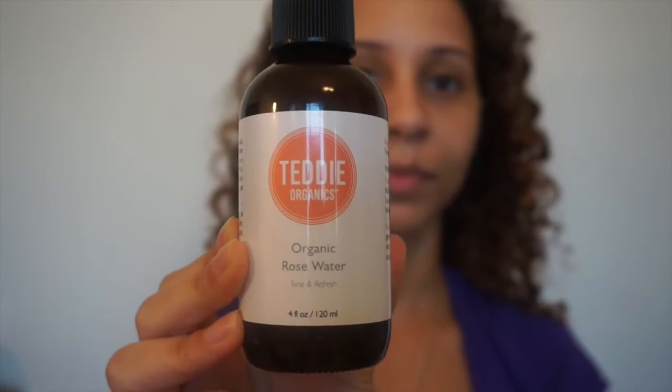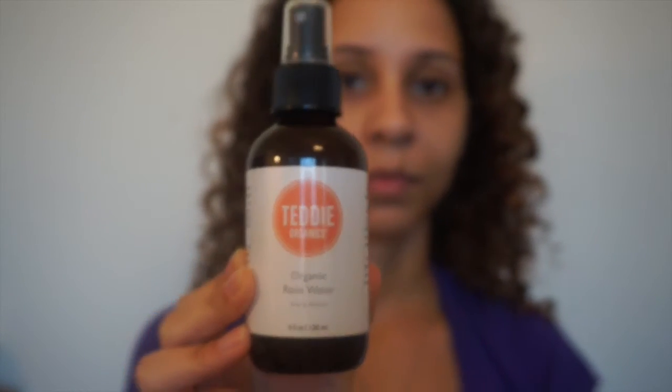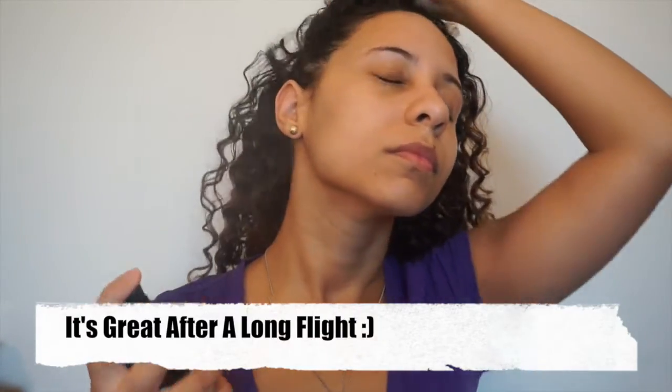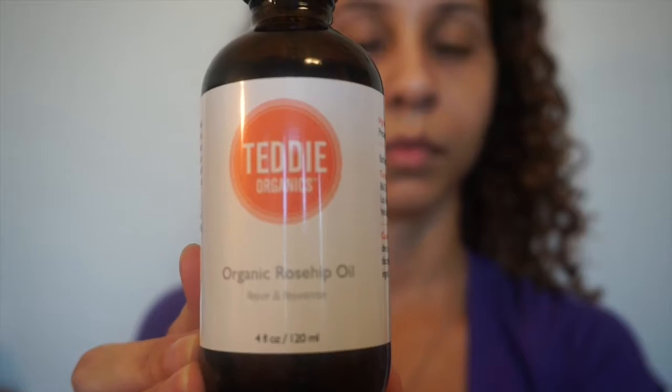Now I'm going to prep my skin using my Teddy's Organic Rose Water. I use this product as my natural toner. I go ahead and give about four to five sprays. It smells so good.